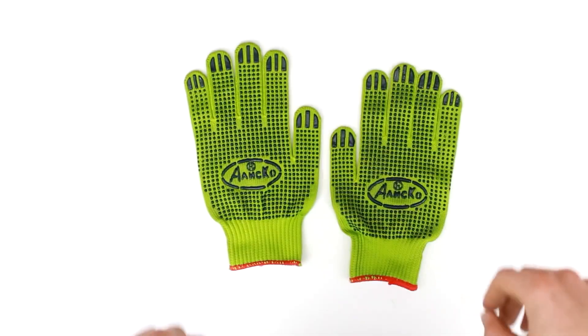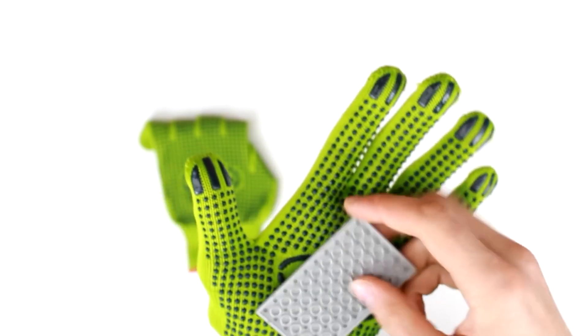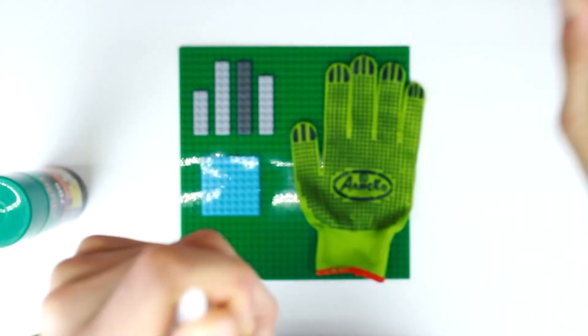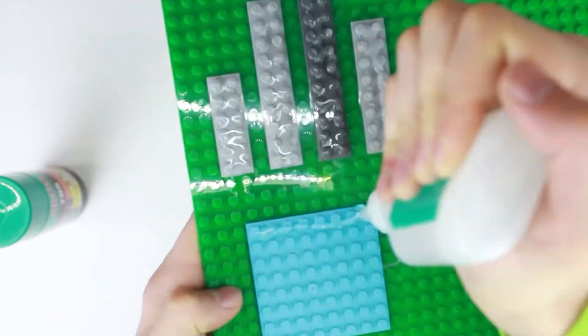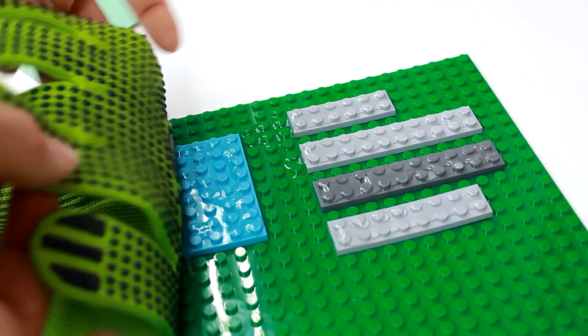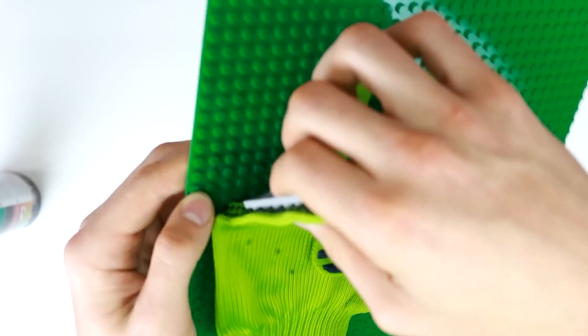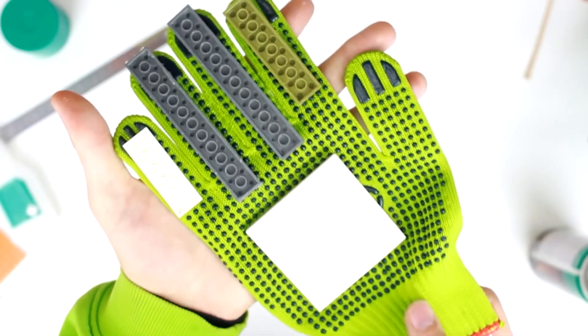The standard Lego bricks disconnect too easily. It's necessary to use Lego plates, but we can't grip them with fingers as easily. So I decided to fix them to climbing gloves. Using two-component adhesive, I fixed one big Lego plate on the palm and four small plates around the fingers, making two gloves.